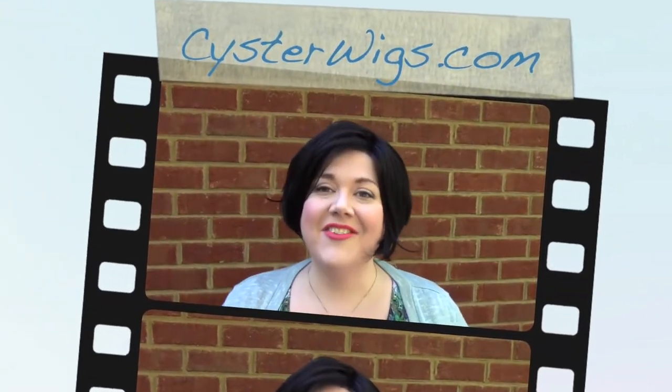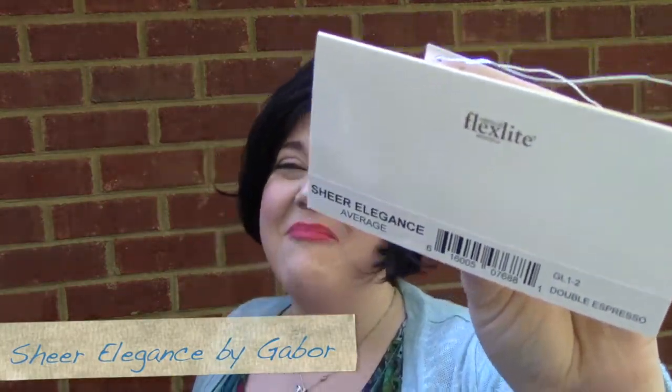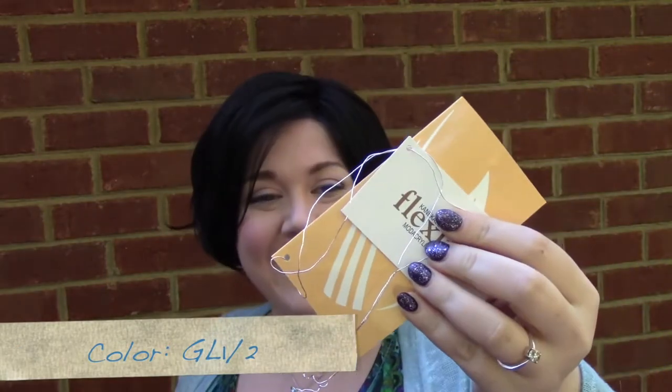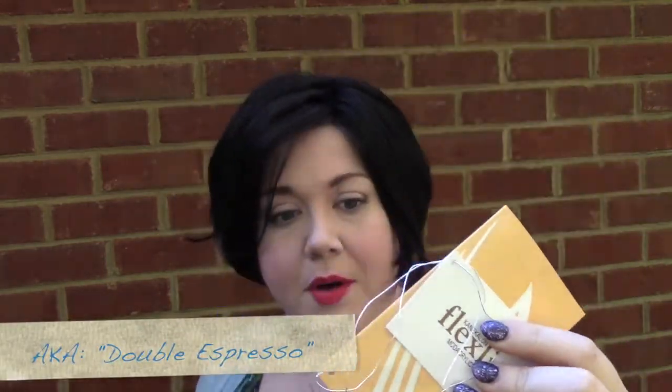Hi there wig lover, this is Heather from CysterWigs.com and today I'm bringing you a review of the Sheer Elegance wig by Gabor in the color Double Espresso, which is a new color for them — it's GL12. This is an awesome color, I'll talk about it more when I take the wig off my head. This wig is pretty spectacular too.